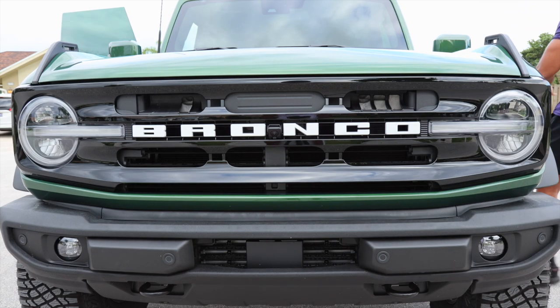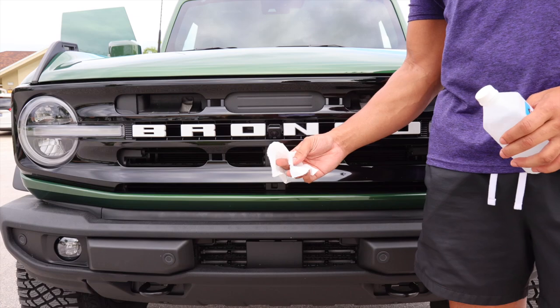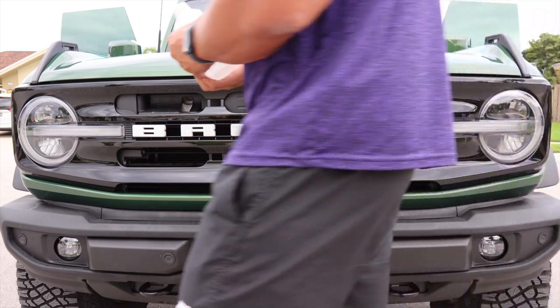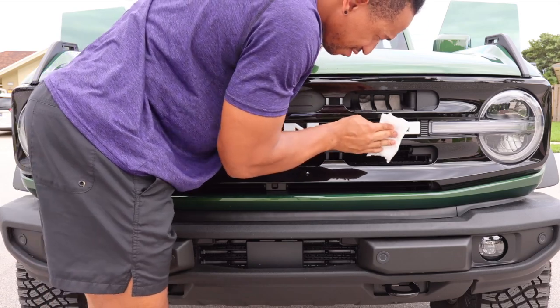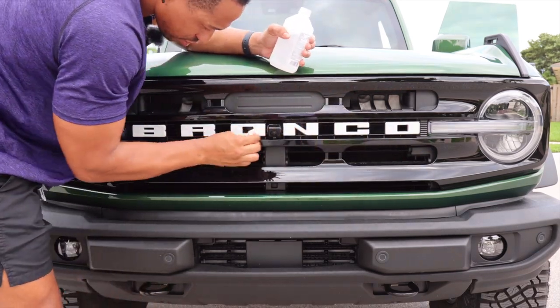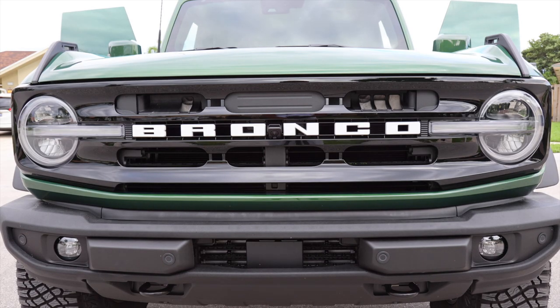Last but not least today, we're going to black out the Bronco letters. I like the white letters but something about the whole grille being blacked out — I think it's going to look better. I thought about matching the paint color, doing eruption green, and even considered orange, but I went with black. We're coming in with alcohol first, wiping them down before we put the caps on top, and making sure they're completely dry. Everything I'm using in this video has links in the description.